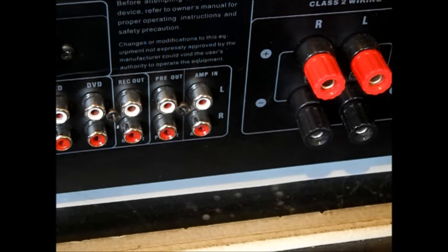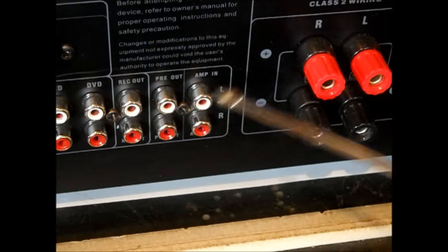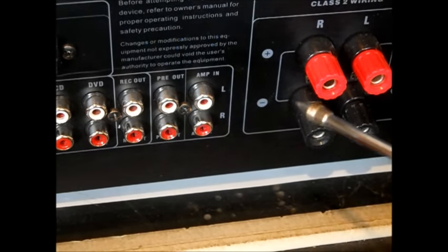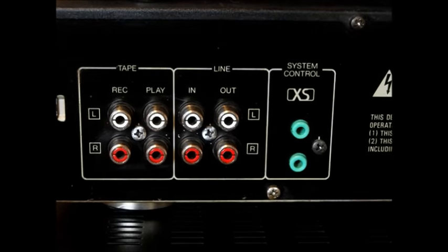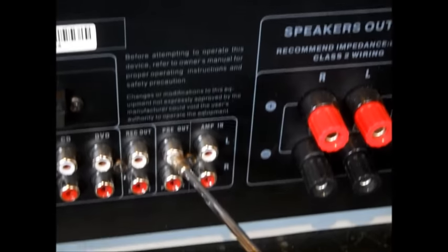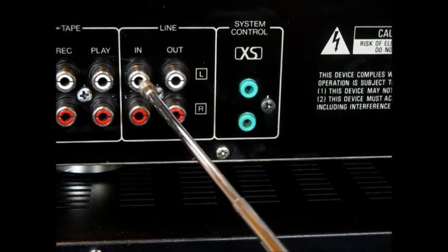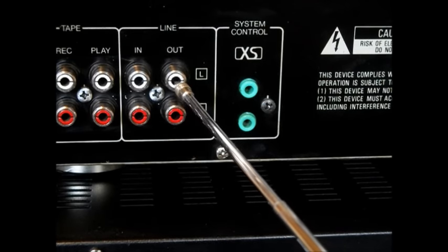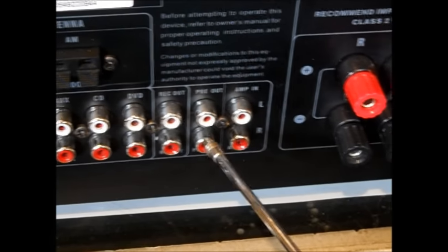This is what we're going to do. We're going to come out of the preamp of the stereo before it's amplified. When we come out of the preamp, we're going to come up here and go line in to the equalizer. So we're taking whatever we're using on the stereo — let's just say the radio — we're going to come out of the preamp portion before it's amplified, go into the equalizer. Red is right, white is left — we're substituting yellow. It's going to go through the equalizer, perform its functions, come out equalized, then we're going to come right back into the amp in.